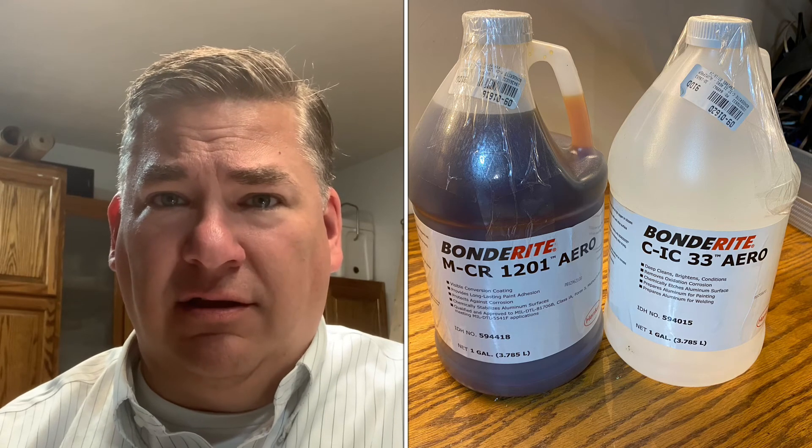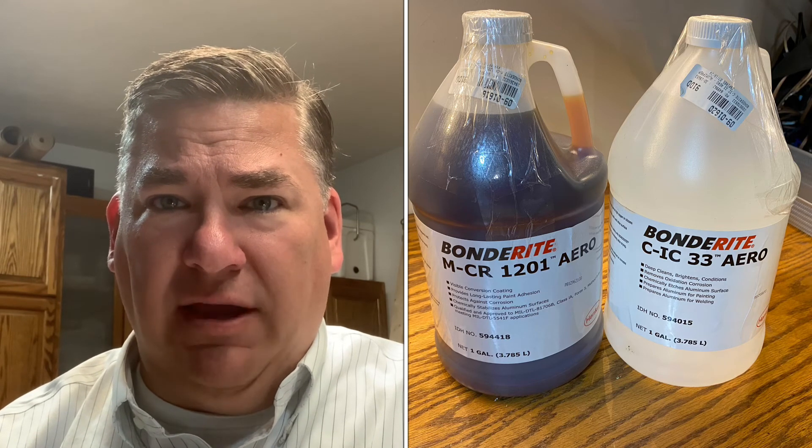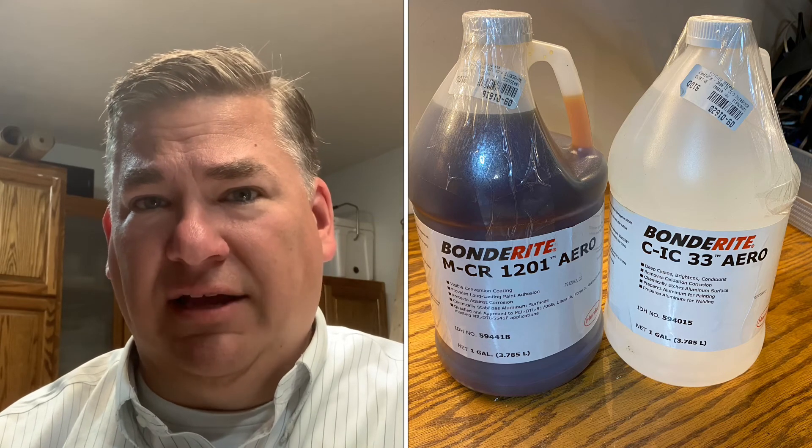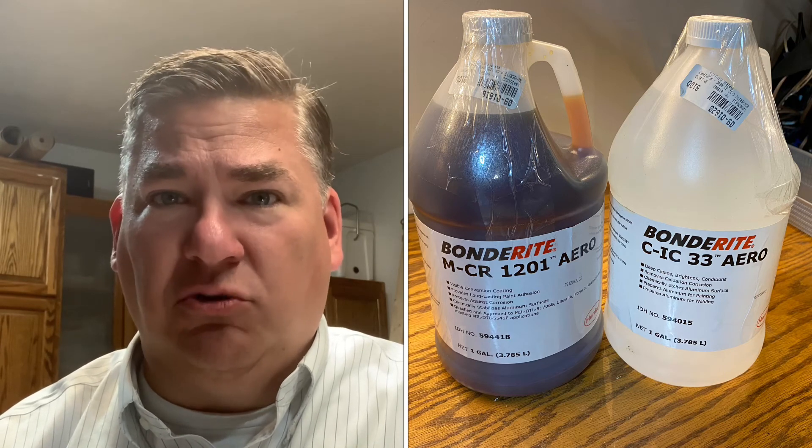For the acid, you mix three parts water to one part acid. For the Bonderite 1201 — the dark mix, the final conversion coating step — it's two parts water to one part of the 1201 material. You mix it up, put it in your tubs, and go through the process: three minutes, rinse, three minutes, rinse, hang it up, let it dry.